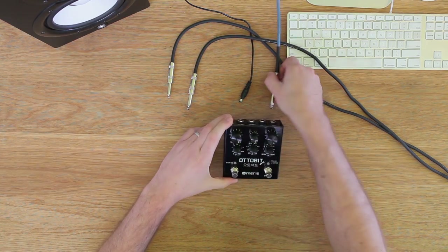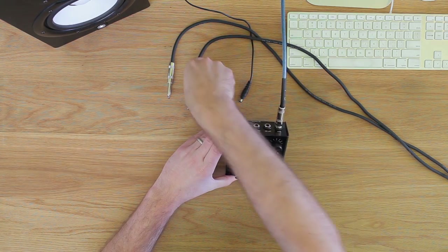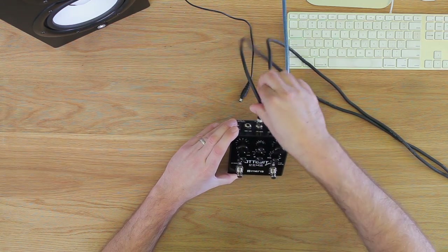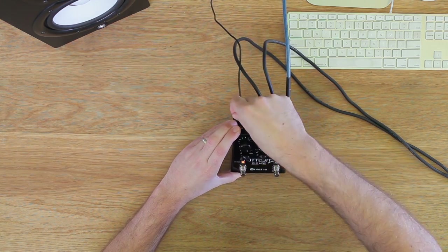The AutoBit brought arcade sounds to the recording studio. Our latest pedal, the AutoBit Junior, brings arcade sounds to your pedal board, along with its extremely musical stutter and sequencer effects.